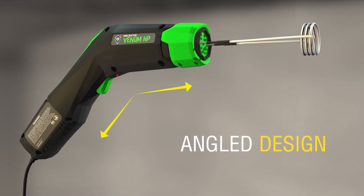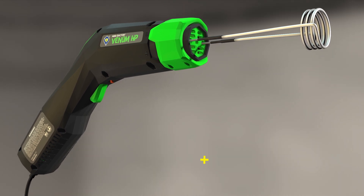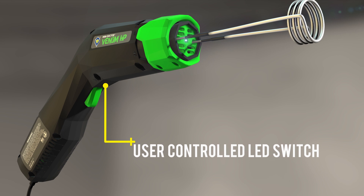The MINI-DUCTOR Venom HP's ergonomic angle design allows you to get into those tight spaces, and the user-controlled LED switch allows you to easily shed some light on your work.